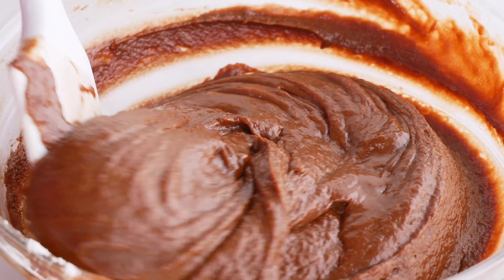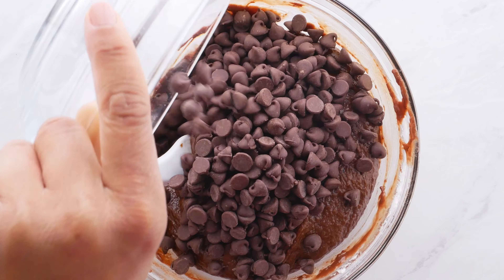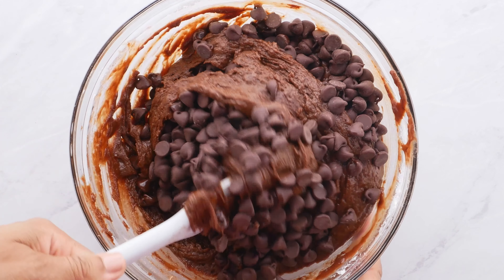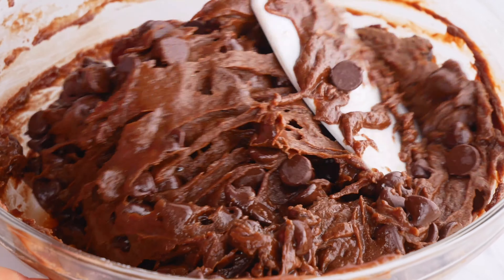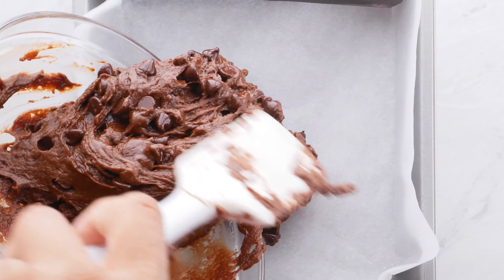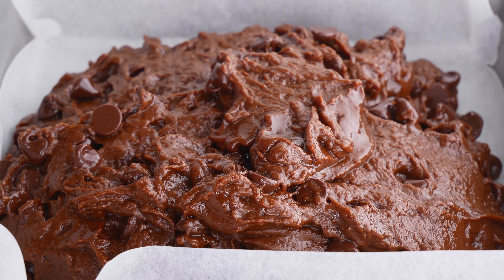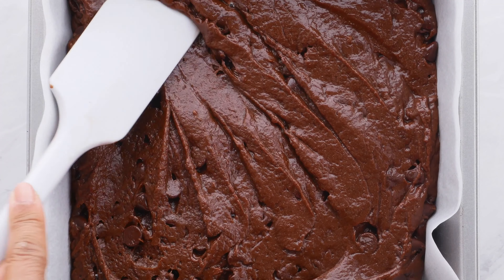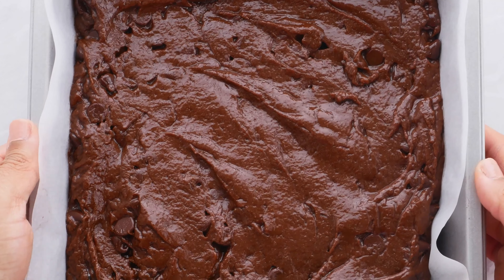Oh my gosh, the texture is amazing! Then you're gonna add in your chocolate chips — this is probably my favorite part of these brownies, because you get a delicious amount of chocolate in every single bite. Then you're gonna add this to your lined baking pan and just spread it out, then you're gonna bake it.